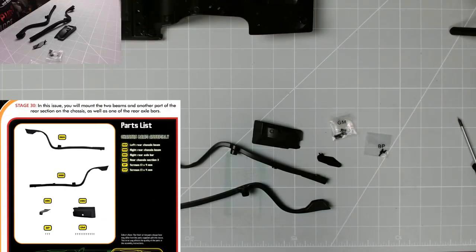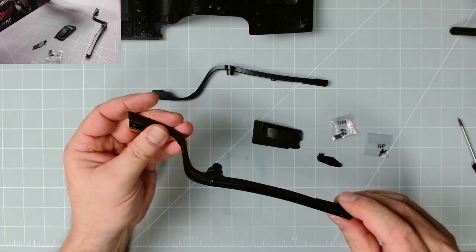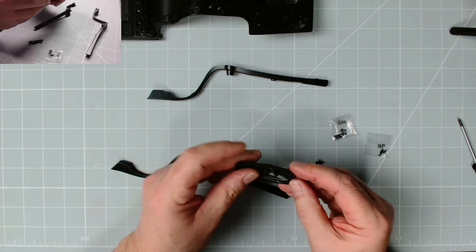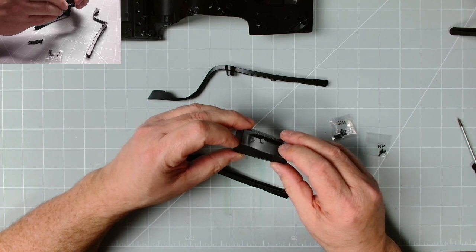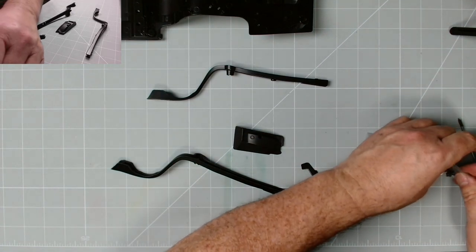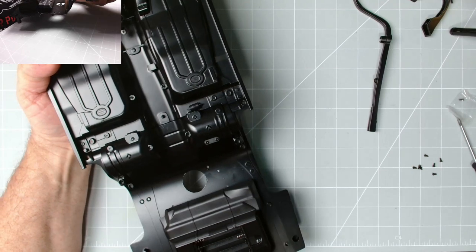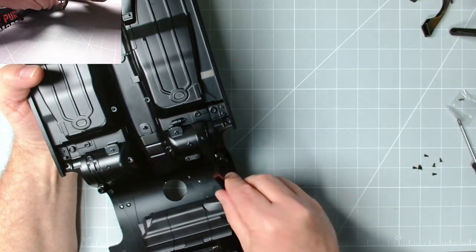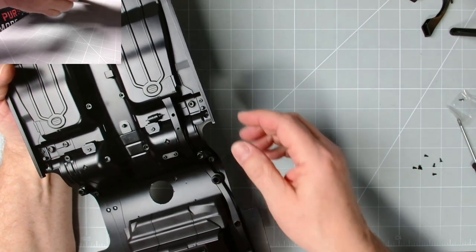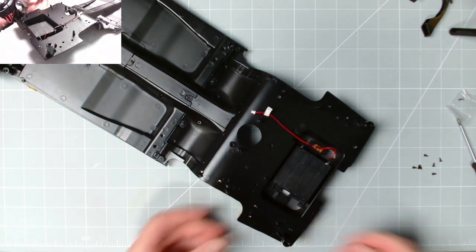Excellent stuff — now issue 30. We've got the right and left chassis beams; that's the left one and that is the right one. It actually has a lot of detail on the inside as you can see. We have this bracket, and 30D which is the rear chassis section. That is the right rear axle bar — GM and BP screws. So we can get these open and do the chassis beams first. The left chassis beam goes there, following that line. The right one will go here, but we need to fix it in from the other side with GM screws, so I'll turn that over and pop it down.